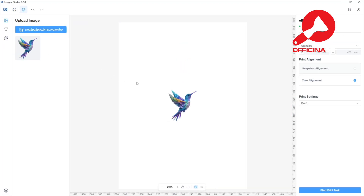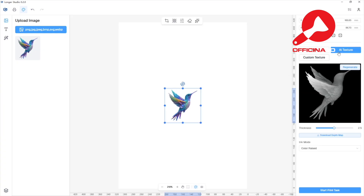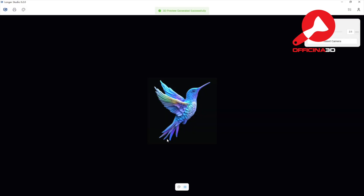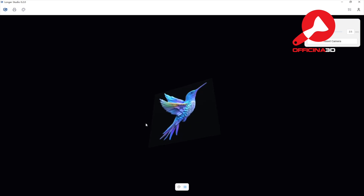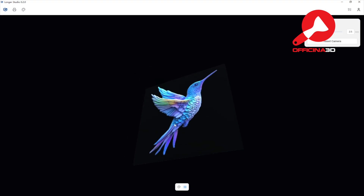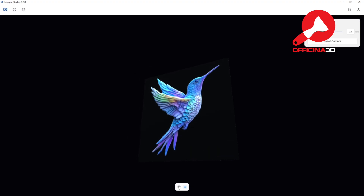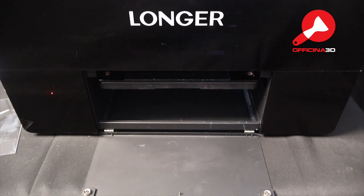My favorite is the AI texture feature. It automatically analyzes your image color, calculates the depth, and generates a raised 3D surface with a real texture you can feel. You just drag your image onto the canvas, hit AI texture, and it instantly builds the printable 3D structure. You can adjust the depth with a simple slider — super intuitive.